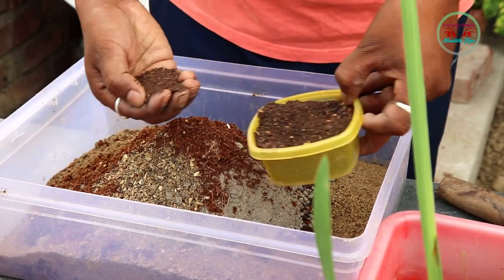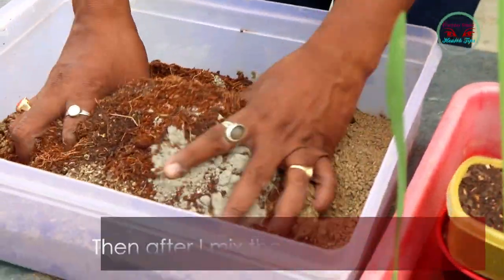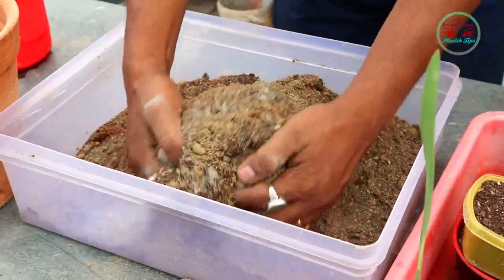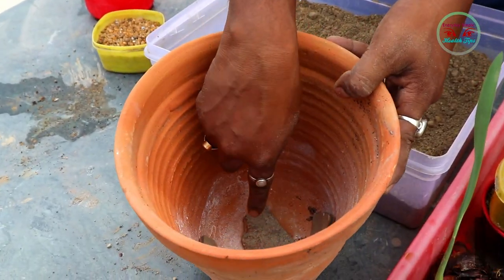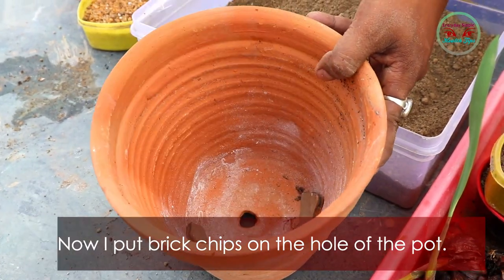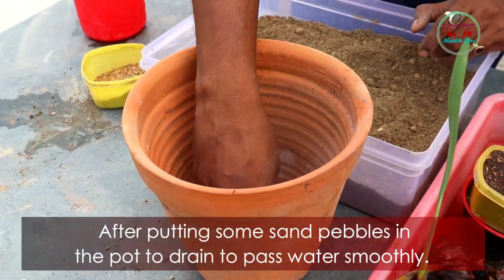Before planting, I take gardening soil mixed with vermicompost, white sand, cocopeat, a little amount of bone dust, and neem cake dust. After mixing the soil properly, you can see the soil is ready for planting. Now I put big chips on the hole of the pot.